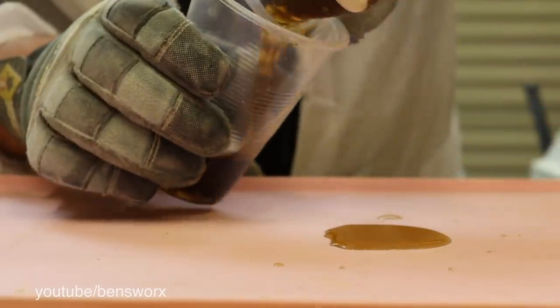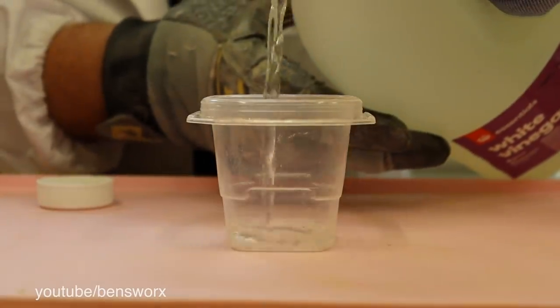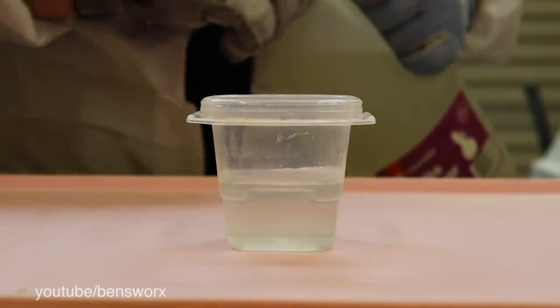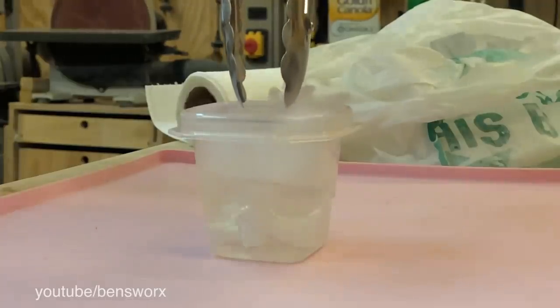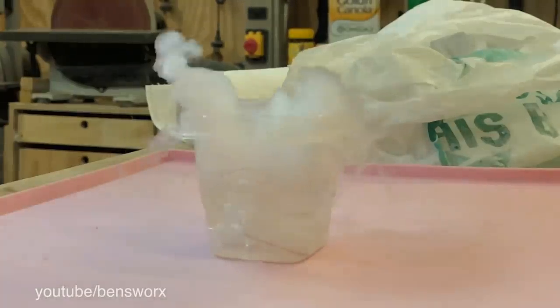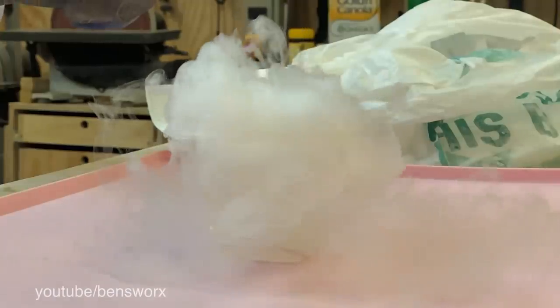That one turned out pretty much as expected. Next up, white vinegar. I really have no idea what to expect with this one — what do you guys think? Same as the water and the cola? It looks very similar to the water, maybe a bit more violent.